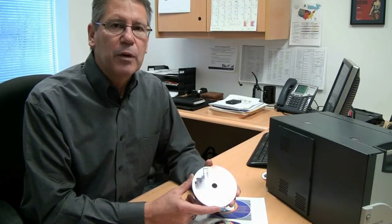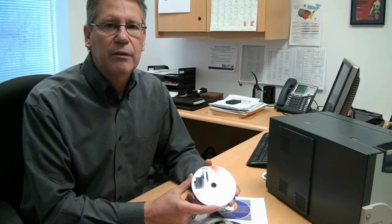If you're using CDs, DVDs, or Blu-ray discs in your business today, every disc you hand out is a billboard for your business. You want it to have impact, quality, and represent the best your business has to offer.